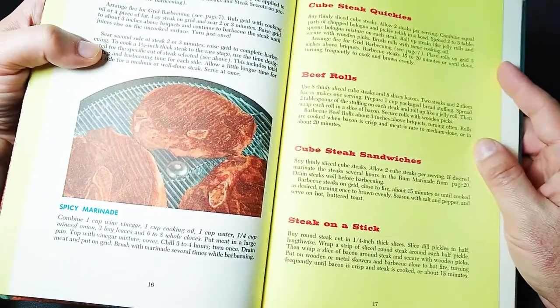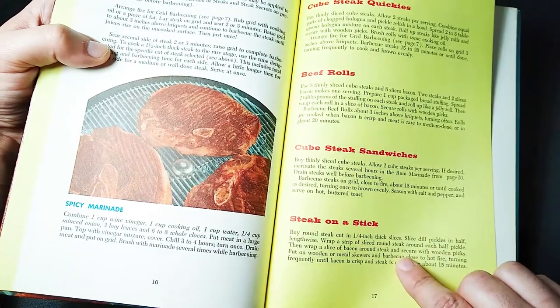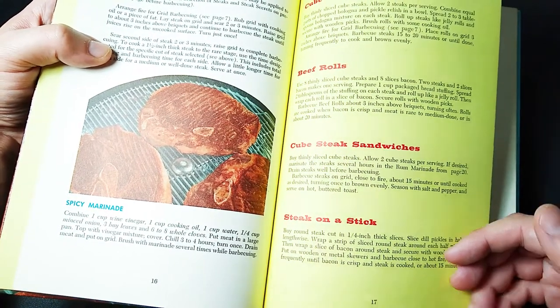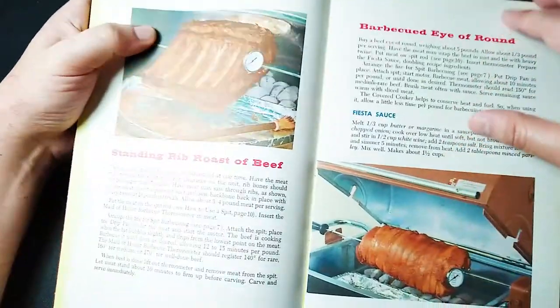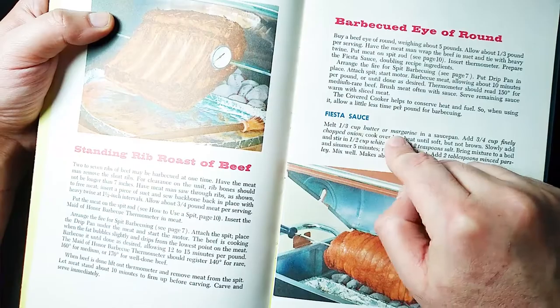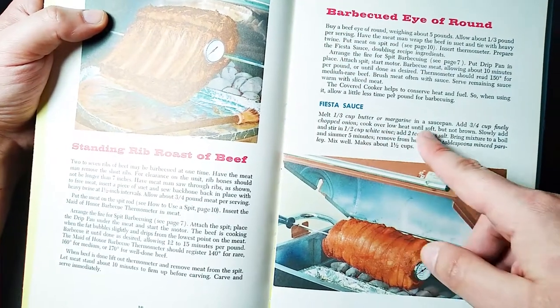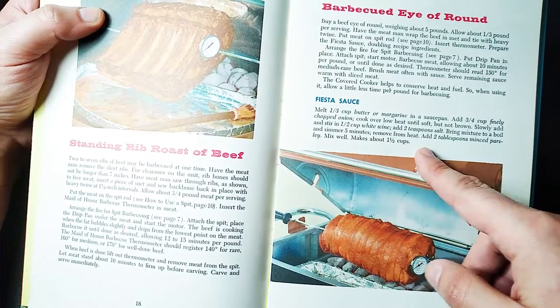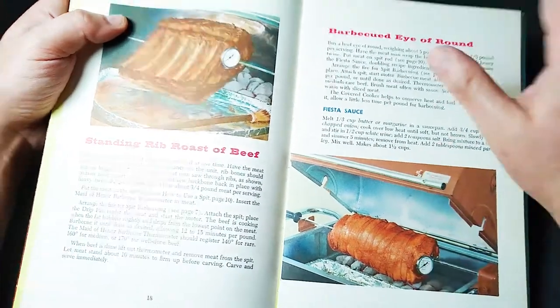How about steak on a stick? Take some steak, wrap it around a pickle, then wrap bacon around that, and grill it — steak on a stick, amazing. You can do ribs; here's a fiesta sauce for that. Use butter or margarine — never use margarine, that's pretty much poison — so butter in a saucepan, onion, white wine, salt. Boil it up, simmer it, and you have your fiesta sauce.